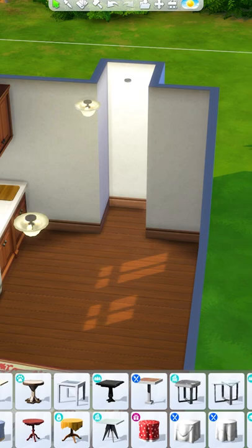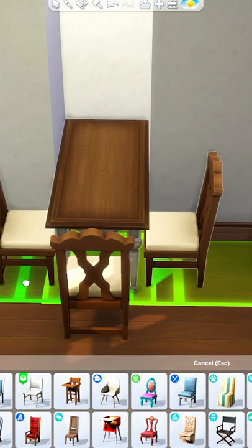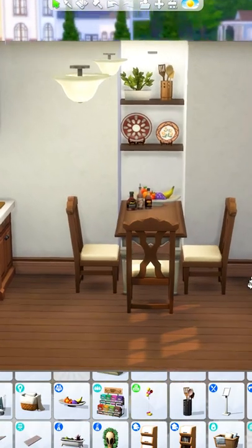Lastly, if you don't need the extra seating but would like a little more space for decoration, I recommend placing a large dining table like this, which will leave three spaces for chairs, but you can use the extra space for some more clutter and decoration.